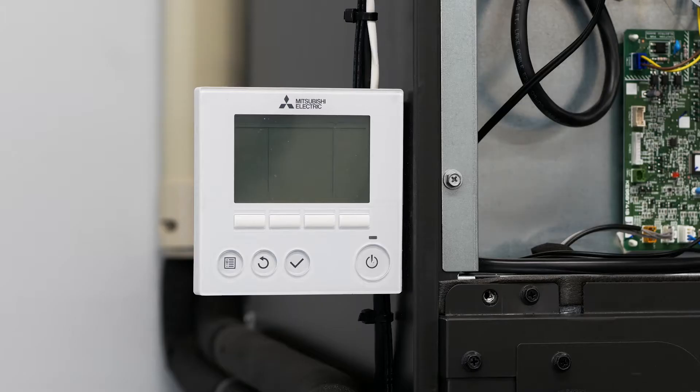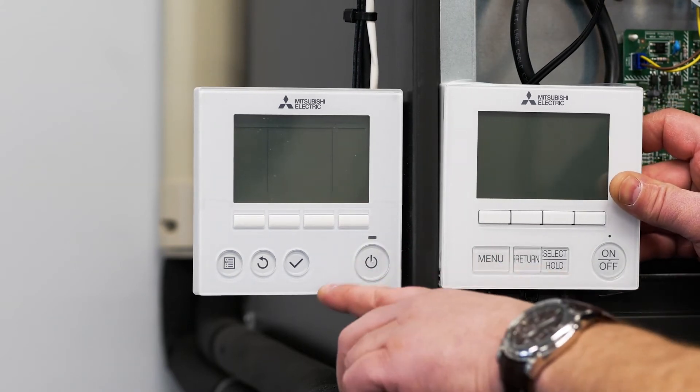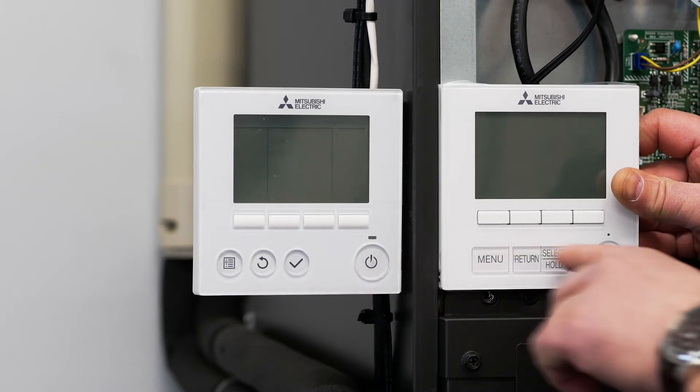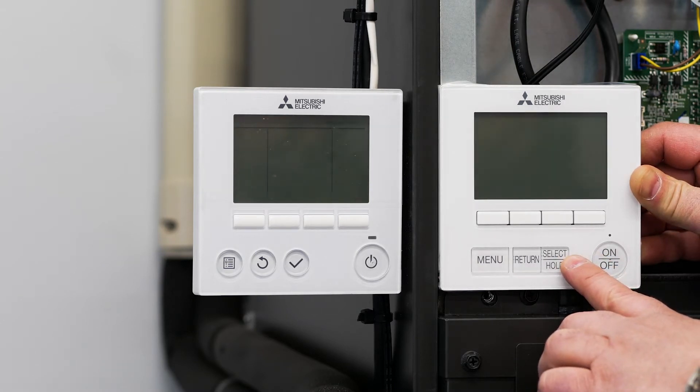The PAR33 controller looks slightly different from the PAR40 controller. This is the PAR33 controller and this is the PAR40 controller. We're going to talk about how to set up the function codes and request codes for each model.